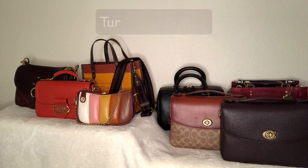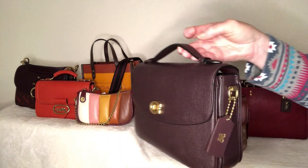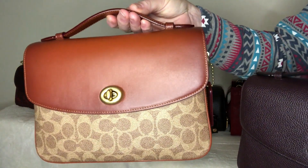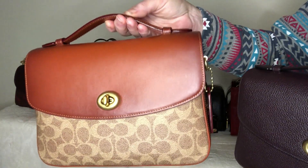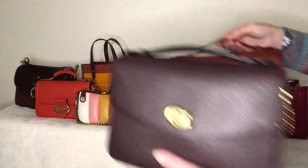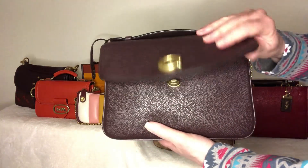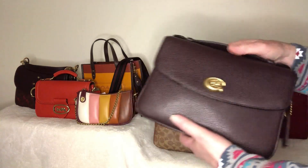One of the first things we're going to start with is the turn lock closure, and this is absolutely my favorite. Here's a Coach Cassie in oxblood and you'll see there's a signature C on this particular closure. Here's another Coach Cassie and this one has the oval closure because it has signatures — typically Coach has this oval closure with signatures, and if there's no signature they'll go with the logo.